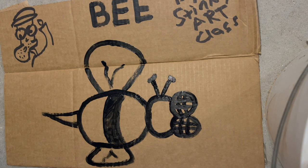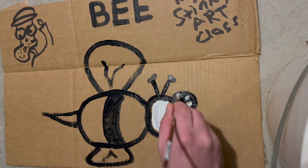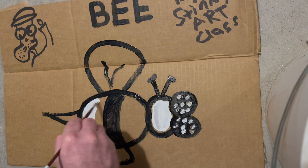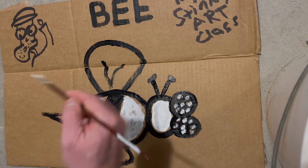What you want to do is paint the bee's body, its eyes, his wings, his stinger, his antenna. Then you want to fill in the bee with some color — some white.